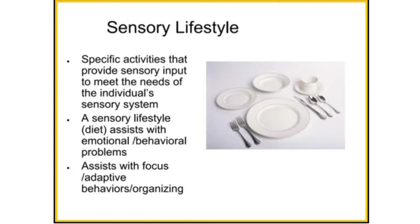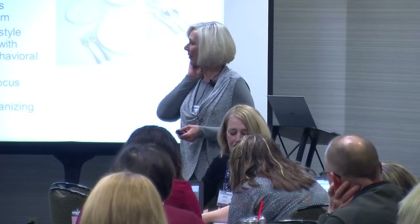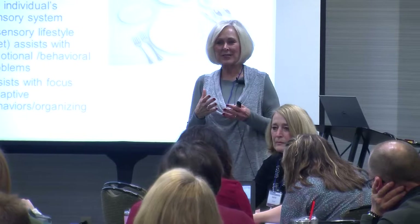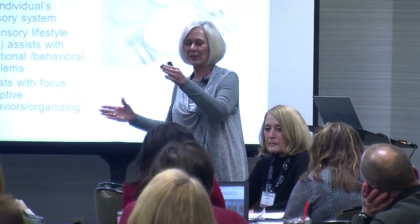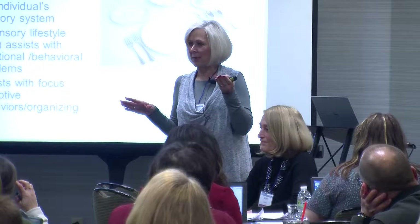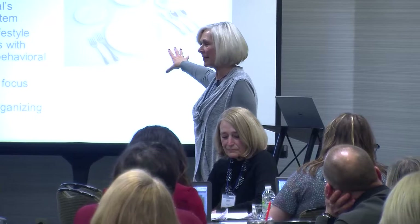Occupational therapists often talk about a sensory diet. A newer term being coined is a sensory lifestyle, which looks across the whole entire day — what is that going to look like for our kids or for us? Because we do sensory things all day for ourselves; we just don't think about it. The sensory lifestyle looks from the time I get up until the time I go to bed — what kind of sensory supports did I put in place to make me be at my optimal, that homeostasis, when I feel awesome and amazing and could do anything.